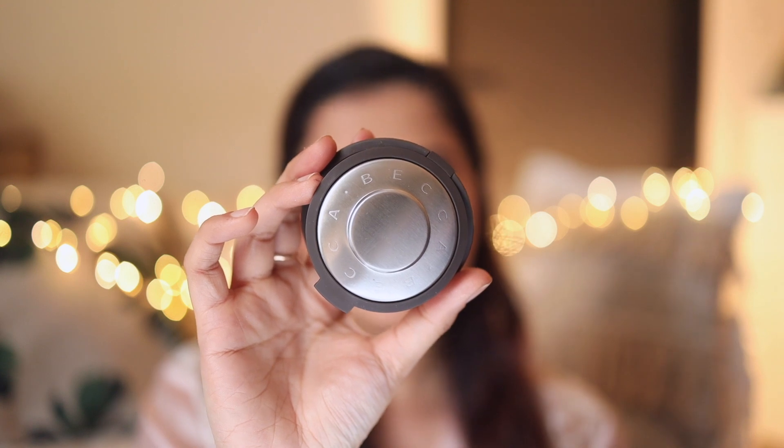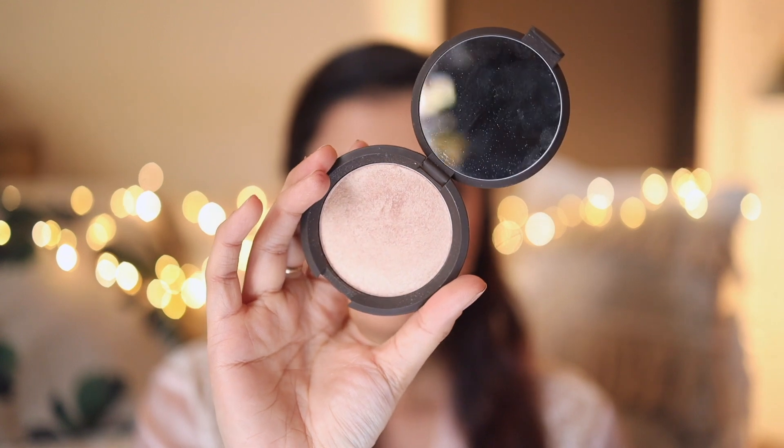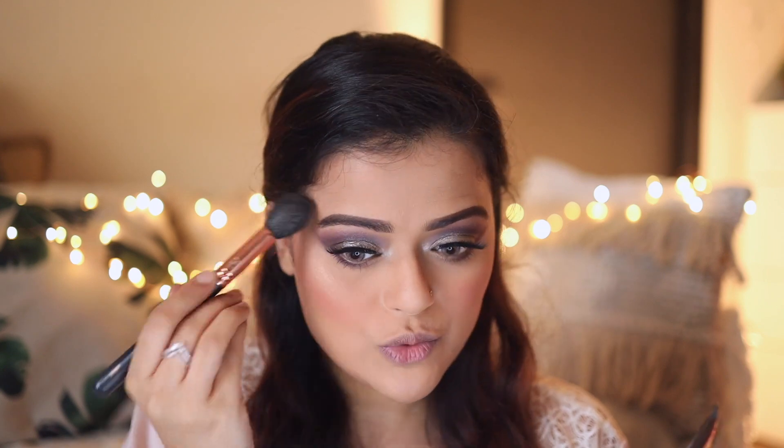Next for highlighter I'll use Becca Opal Highlighter. First I'm going to highlight my brow bone with this highlighter, then highlight all the high points of my face. I'm actually obsessed with this highlighter — it is so good, I've literally been using it in almost all my looks.